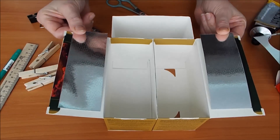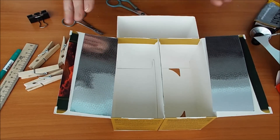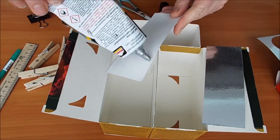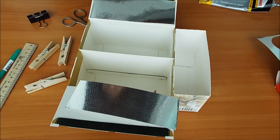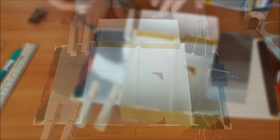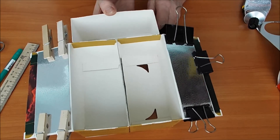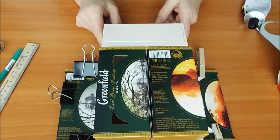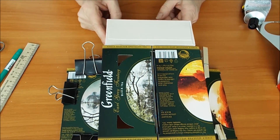Бывает такая упаковка внутри вот такая блестящая. Мы сейчас приклеиваем вот сюда зеркало. Зеркало зажимами, прищепками и оставляем сохнуть. Смотрим обратную сторону нашего шкафчика. Обратная сторона некрасивая и непрочная.